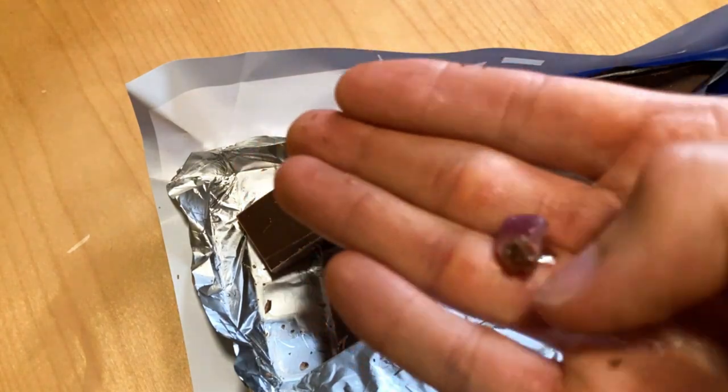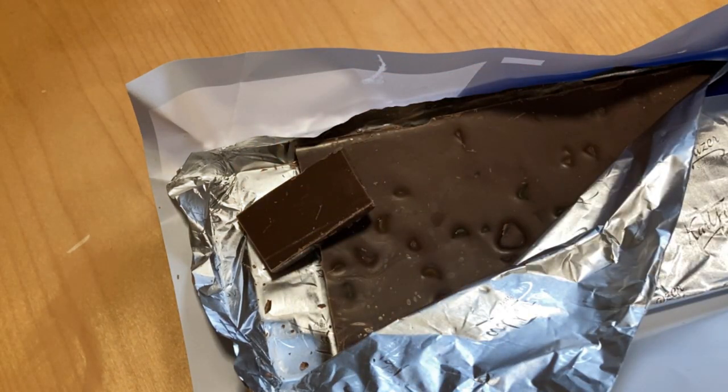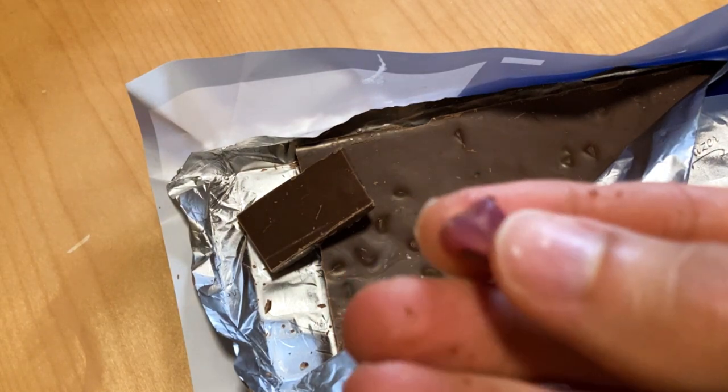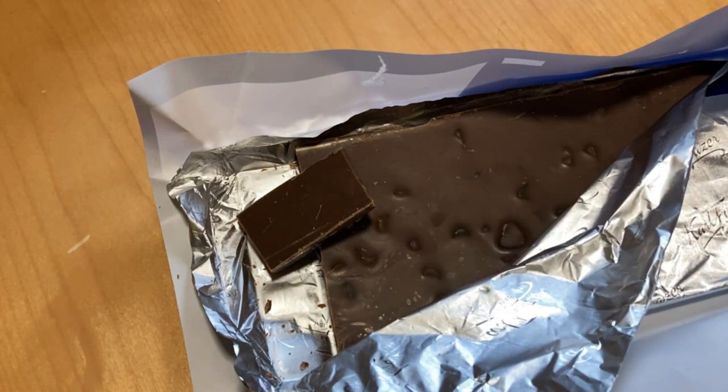Yeah, that was awesome — looking like small pieces, like SMX candies. But yeah, the front of the row had only chocolate with one piece of fruit.